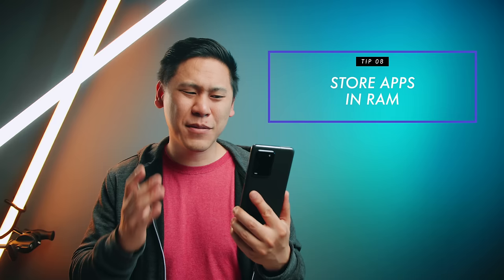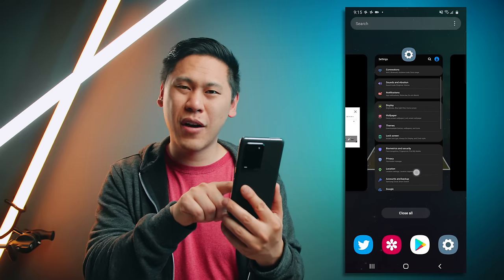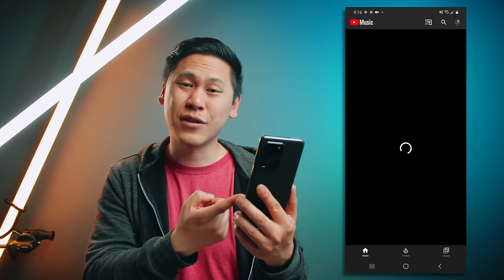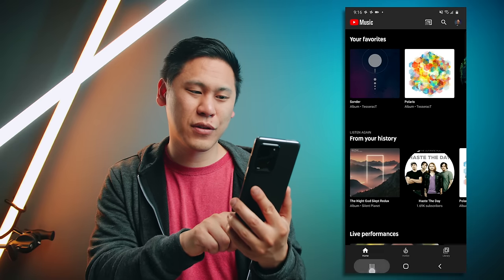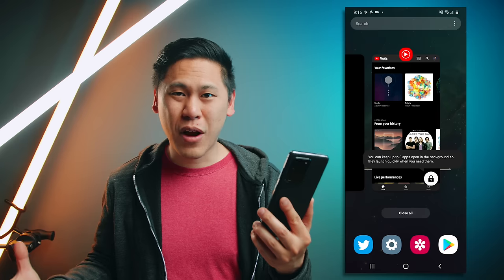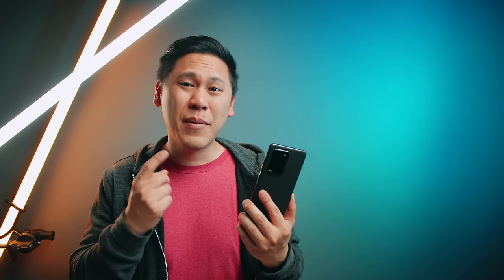Tip number eight is really great and unique to the Samsung Galaxy S20 series. When you move between apps, you'll often find it refreshes when you reopen it — this is really common with music apps or creative apps like video editors. If you go to your overview screen and click on the little icon for the app, you can keep it open for quick launching. It uses all that available RAM to hold it there so when you go back it doesn't refresh — especially useful because you can go up to 16 gigabytes of RAM depending on your S20 model.